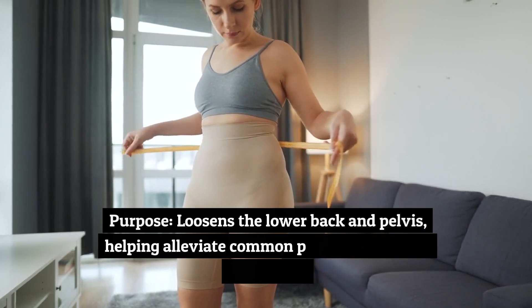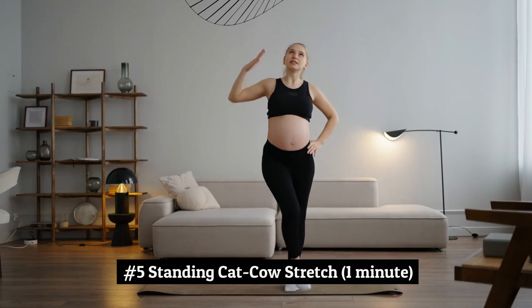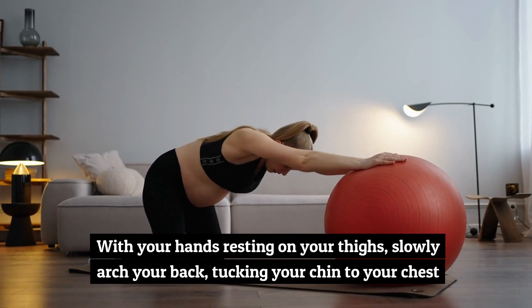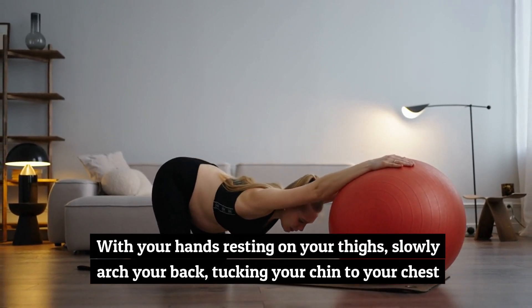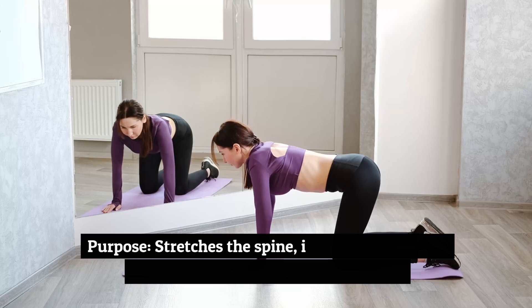Purpose: loosens the lower back and pelvis, helping alleviate common pregnancy-related discomfort. Number 5: Standing Cat-Cow Stretch, 1 minute. With your hands resting on your thighs, slowly arch your back, tucking your chin to your chest, then reverse the movement by lifting your chest and tailbone.